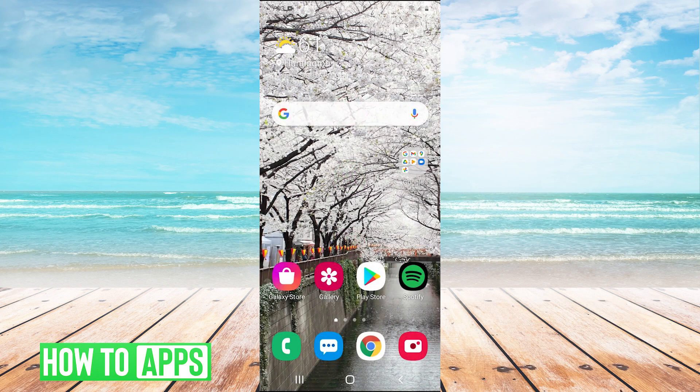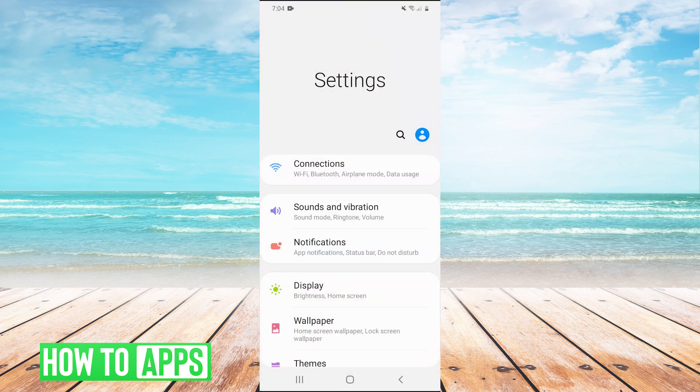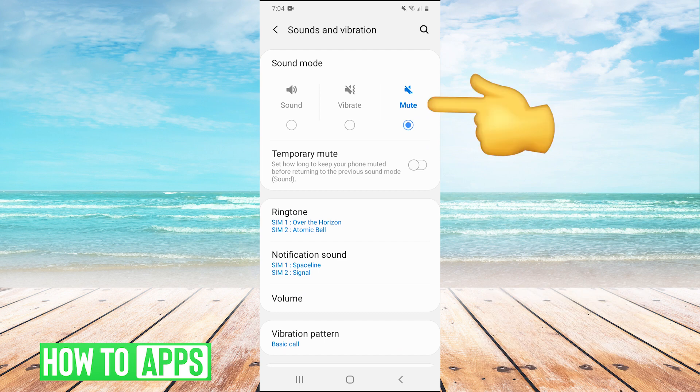If not, you can pull down your drop-down menu, and in the top right hit the gear to go into settings. Now that we're here, we're going to go to Sounds and Vibration, and just double-check if your phone is muted. If it is, you can put it on vibrate or you can put it on sound.